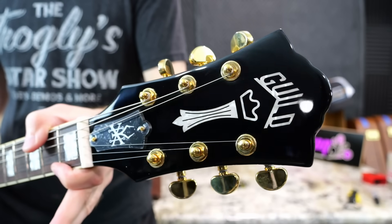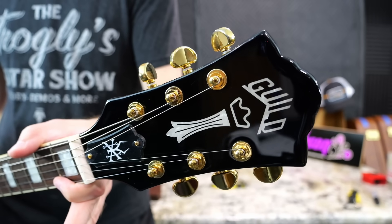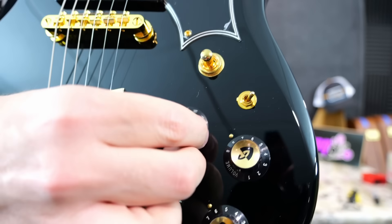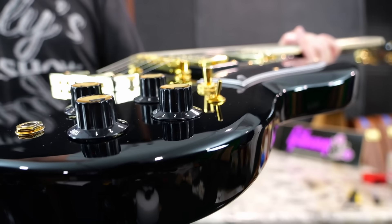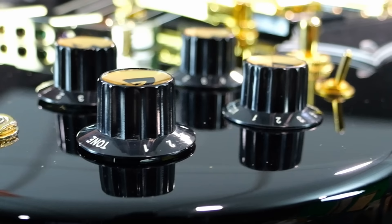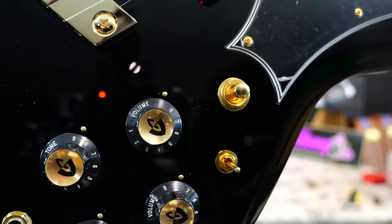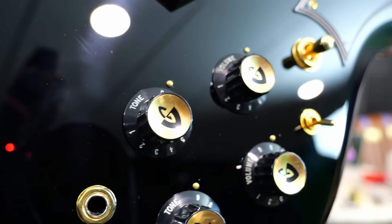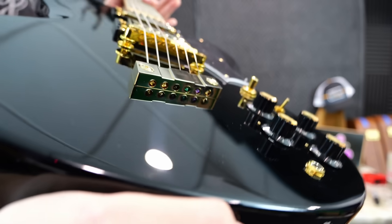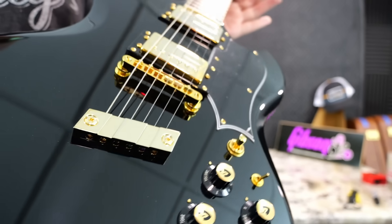Look at it — that's a pretty fancy looking headstock, even if it is pearloid inlays. We've got block inlays, our usual 22 frets, and interesting Guild style knobs that have a really flat profile to them. They're literally just sitting right on top of the guitar. And then instead of thumb bleeders, it looks like we actually have insets into the body with a little metal button. Check out this cool tailpiece — it's screwed into the top. Seems like quite the unit.